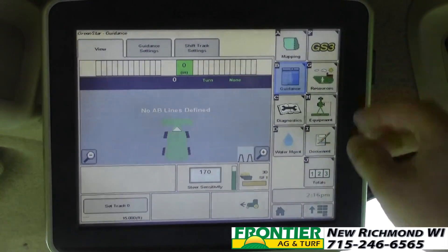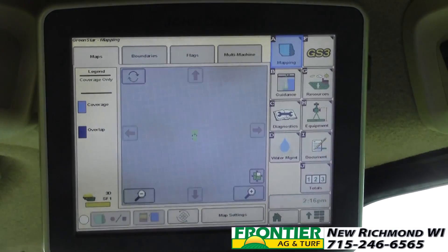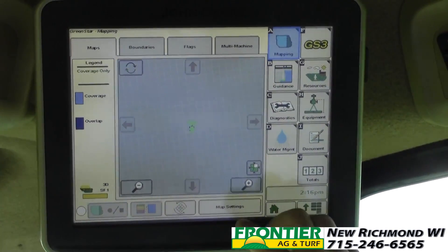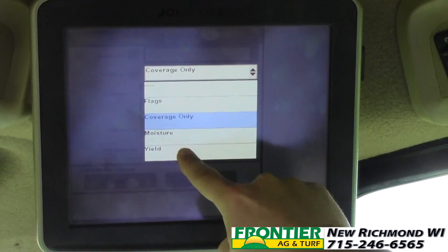One of the last things we want to do is go into mapping. On mapping you'll see we just have overlap and coverage set on our legend. We want a yield map here, so I go into map settings and on our foreground we're going to switch that from coverage to yield.